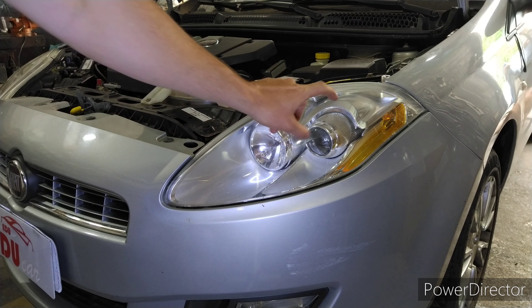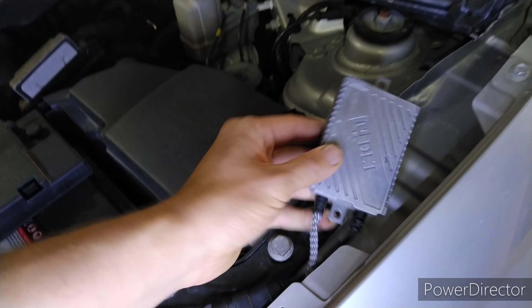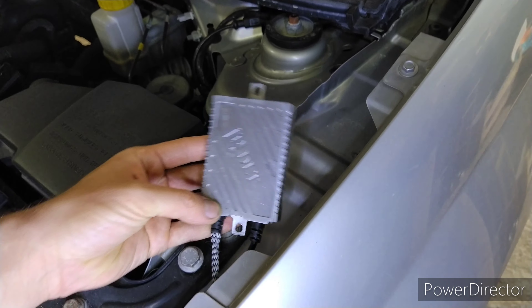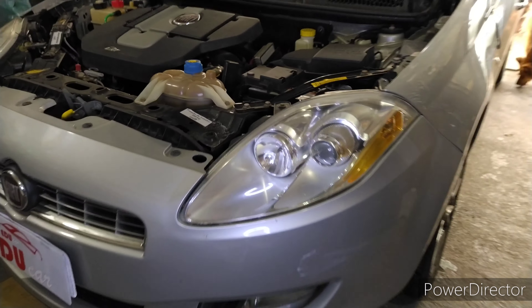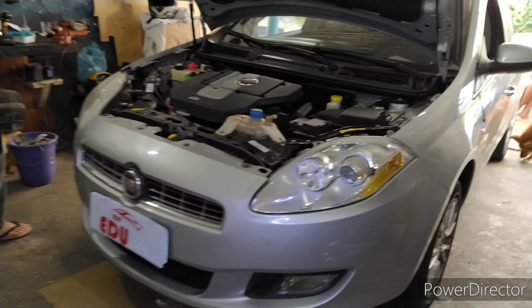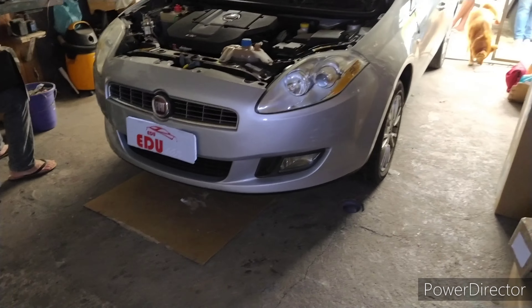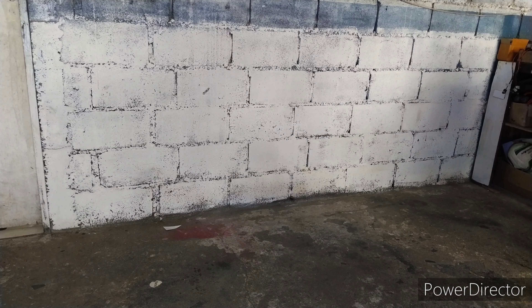O que a gente vai fazer? Vamos substituir o projetor original por um 8.1, vamos adicionar um engine no alto, um engine no baixo e fazer uma máscara negra. O cliente está com um kit channel muito bom, um dos mais fortes em questão de iluminação, está usando um DLTF-5 e as lâmpadas são as Reartric, então gera uma iluminação muito forte. Mas como os projetores não são muito bons, são originais, acaba que a iluminação não fica tão definida e a gente vai melhorar isso.